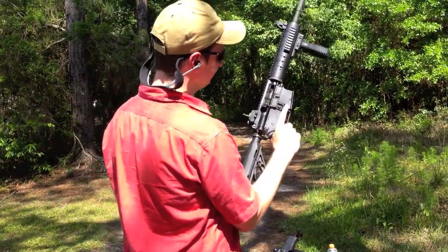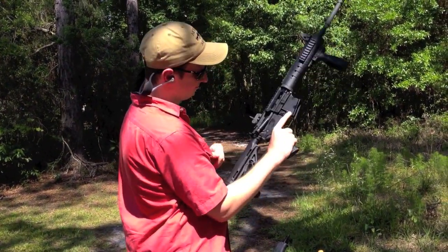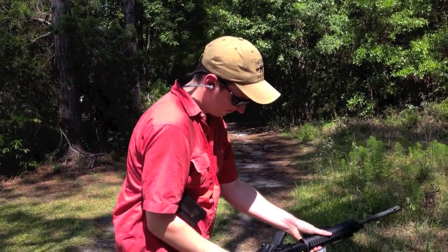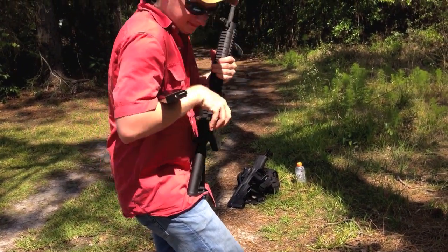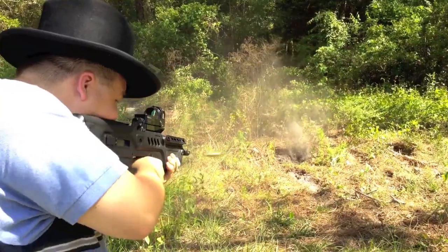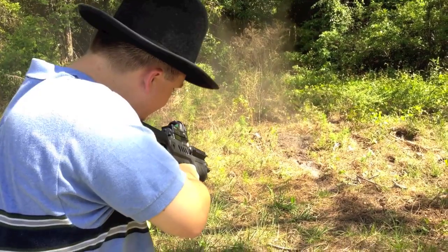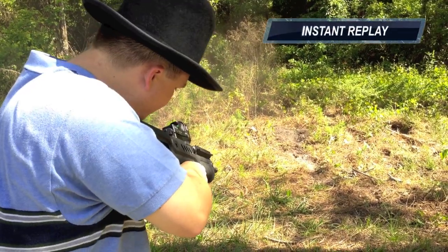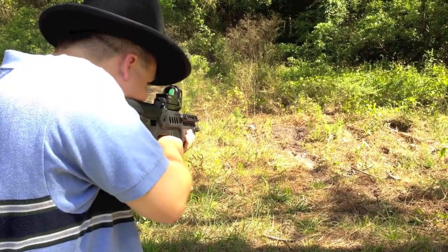With the AR-15, you had to remove the magazine and reach up into the magazine well to push the brass out, which would have been very bad in a life-or-death or defensive situation. The Tavor's malfunctions were far less severe. As you can see right here, simply racking the bolt was enough to get back into the fight.